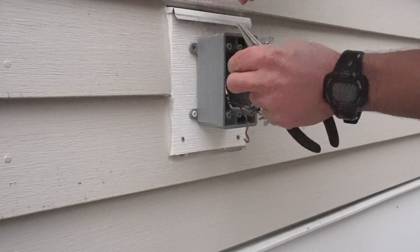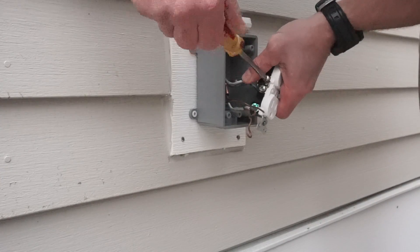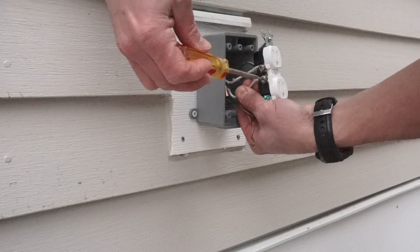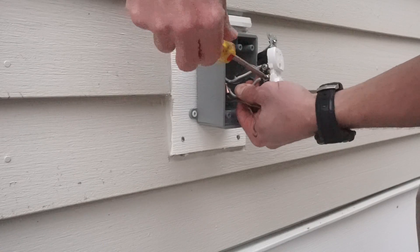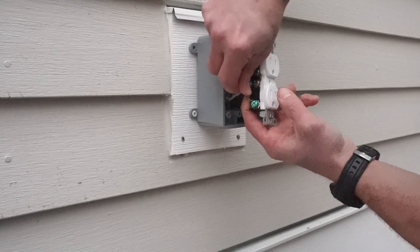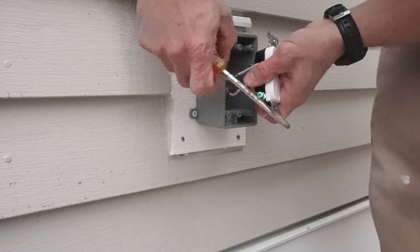I'm not getting super in-depth on exactly how to wire the outlet — you wire it the same as an interior outlet. The black or hot wires are going to go to the gold, or in this case the black screw, and the white wires are going to go to the silver screws. For the ground wire, you braid them together and then I like to use a copper crimp to secure them together.